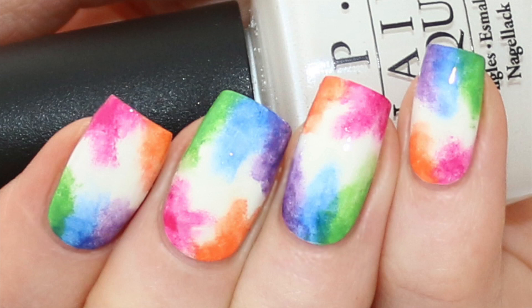Hi everybody, welcome to my channel and welcome to a new nail art tutorial. Today I'm going to show you how I created this watercolor manicure. I know that not too long ago I also made a neon cloudy watercolor tutorial, but then I used alcohol and that one was a little bit more difficult than this one. So if you want the easy version, go for this tutorial.